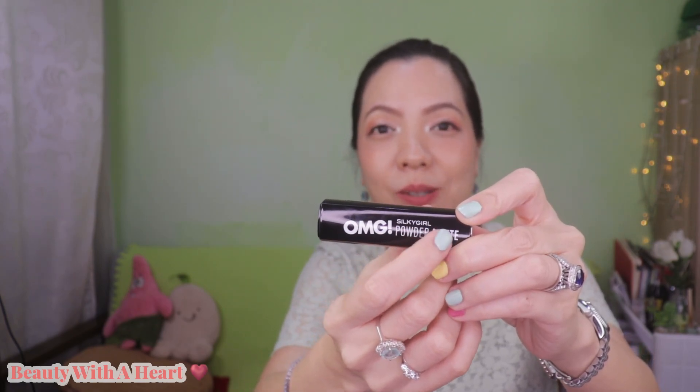Let's start with the packaging. The overall packaging for this Silky Girl OMG Powder Matte Lip Color I would say is quite interesting, funny, and unexpected. As you can see, this is made out of a black plastic casing with white fonts, comprising the product name and the Silky Girl logo. The top part is interesting — you can see this reflective button, and you can actually see your face in it, though the image is a little distorted.